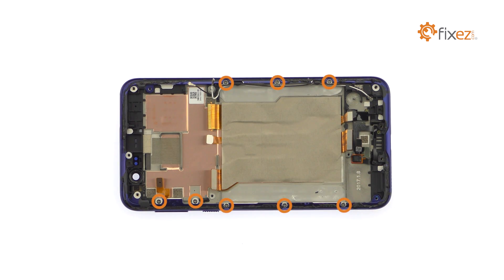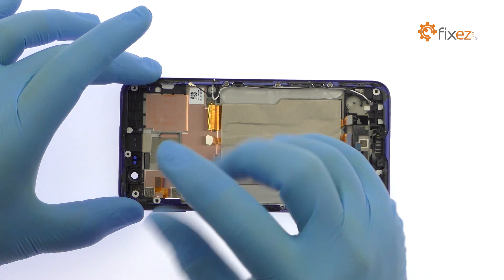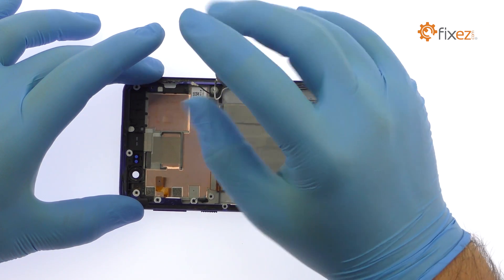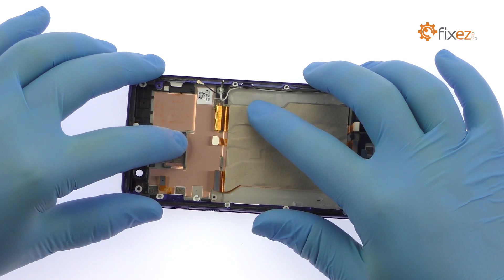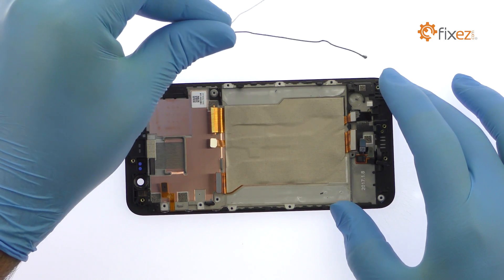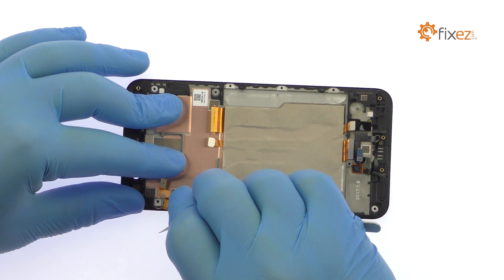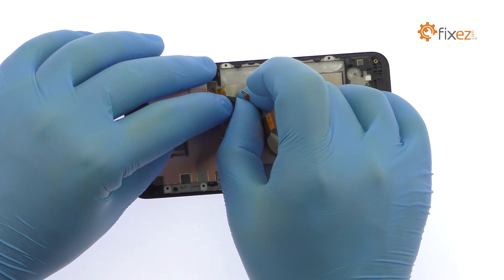Remove the following eight Phillips screws. Extract the HTC Uplay metal frame. Remove the signal cables and then use the tweezers to remove the fragile power and volume buttons ribbon cable from the side of the midframe. Peel the tape and interconnect cables off the frame.